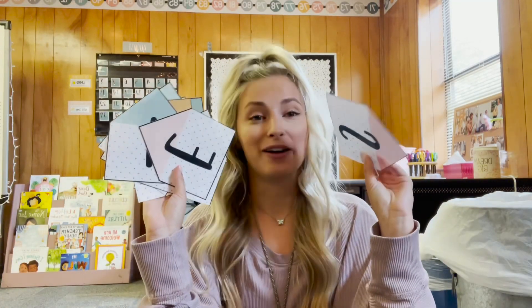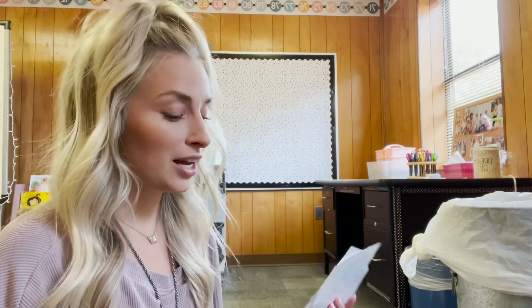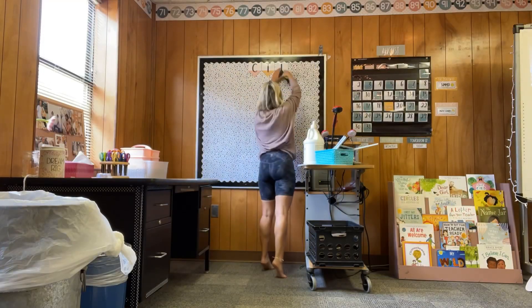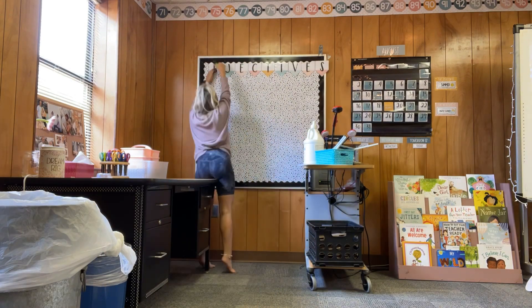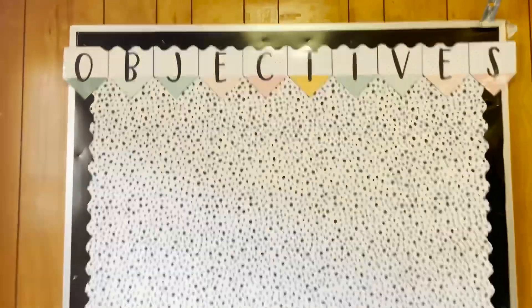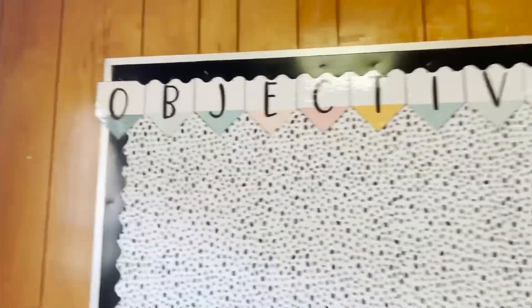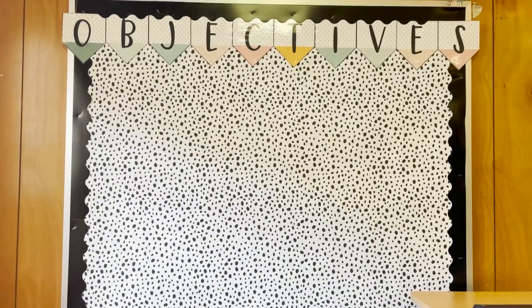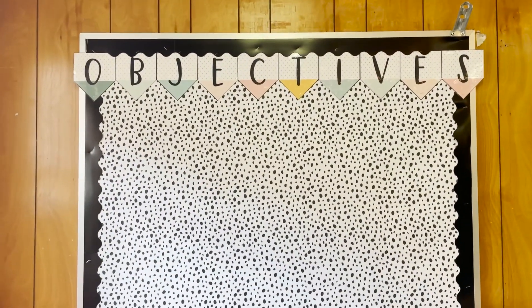For my objectives board, I already printed out the banner — the heading that says objectives — and I cut it all out after I laminated it. I'm going to come over here on the floor and spell out 'objectives' starting with the middle letters going out so that I can get it centered. As a first year teacher, this would have bothered the heck out of me that I didn't have enough room to fit the S and the O in the border. And honestly, it still is bothering me, but I'm just going to let it slide because you just got to learn to let the little things go or you'll spend too much time on things that don't matter.